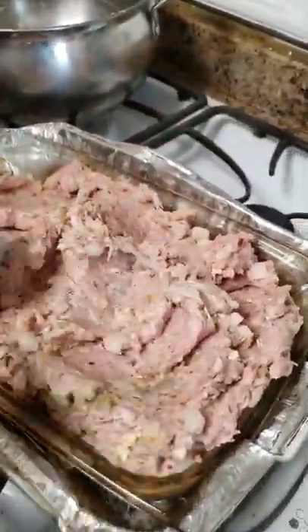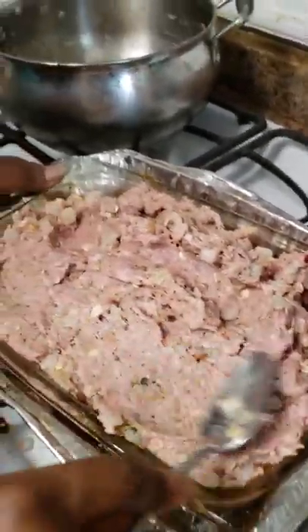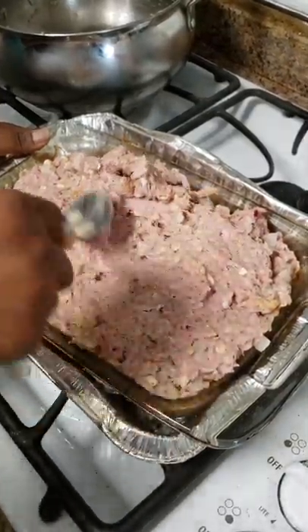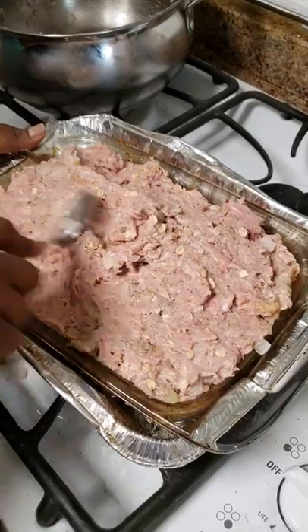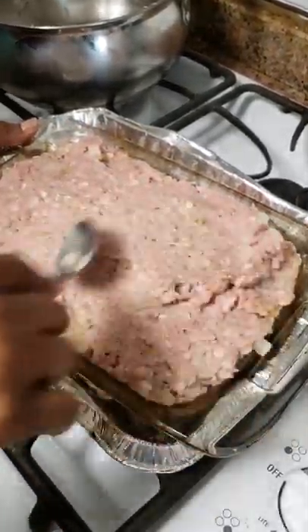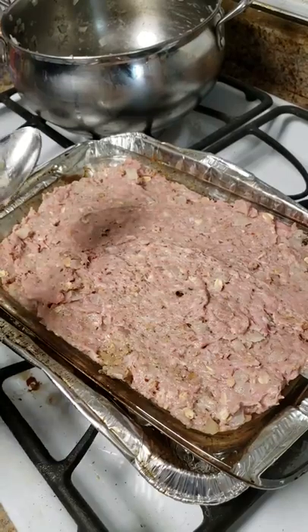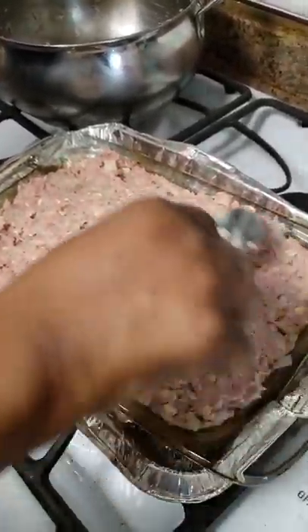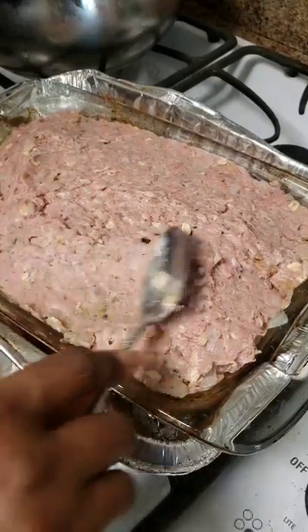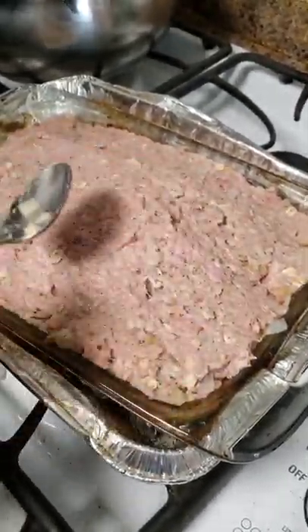My husband does this so awesome — he smooths it out all special. Some things he just does better than me. Smooth her out and she's about to go in. We started about 12-something, so by one or two it should be ready. If you want to cook it till it's very dark on top, near black — that's fine, it's going to be even juicier when you do that.